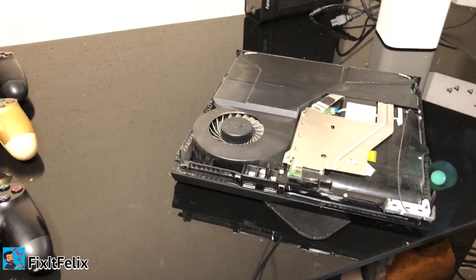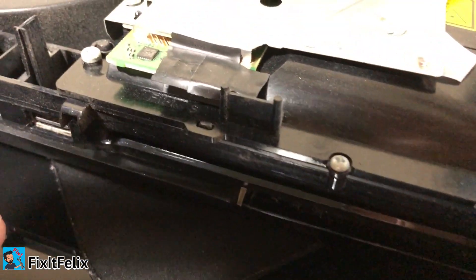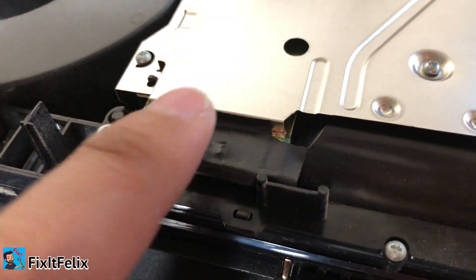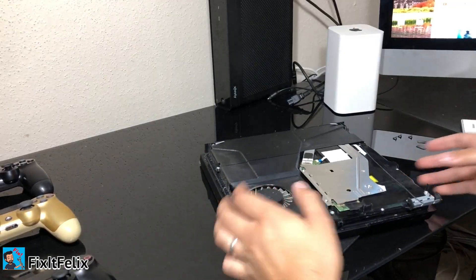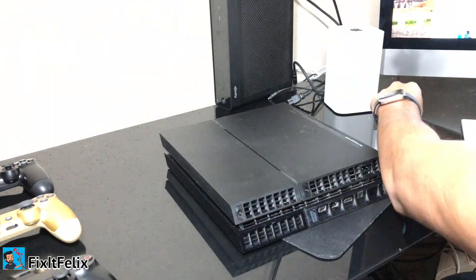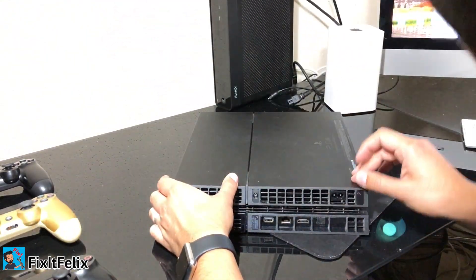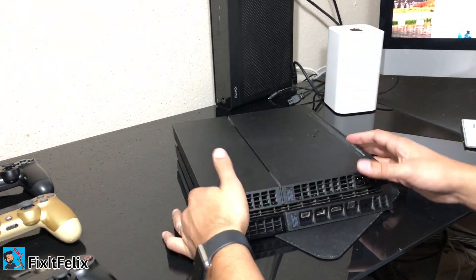I already cleaned it a bit — let me give you a close-up of how it looks. Now all we have to do is put everything back together. You can also put the sticker back on, and then reconnect it.